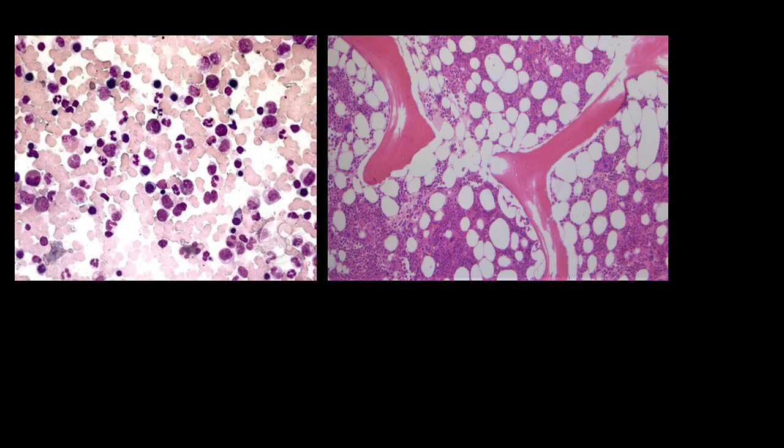In bone marrow aspirate, you can appreciate the detailed morphology of individual cells, while in bone marrow trefine biopsy, you can assess the bone marrow architecture and cellularity.